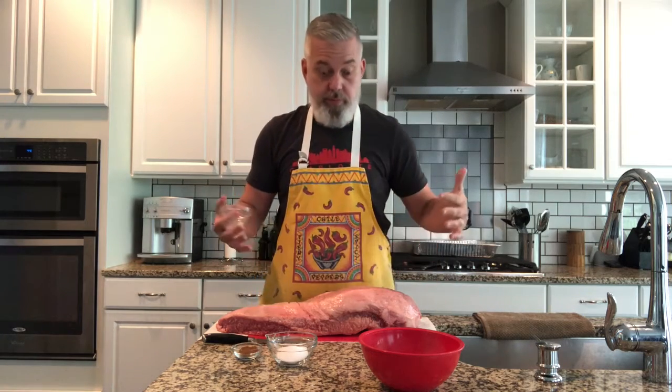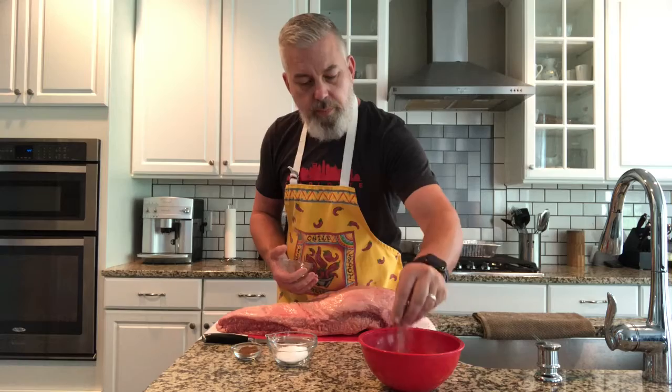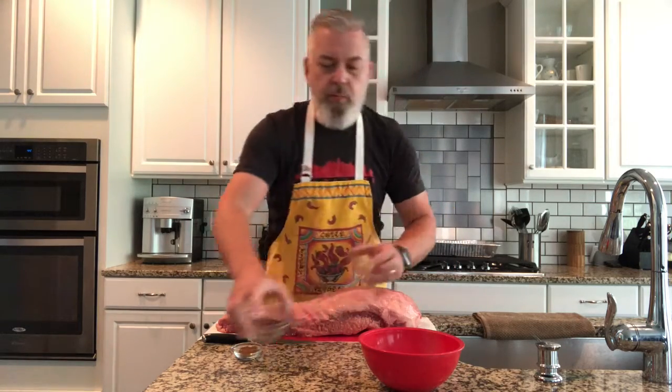When you put it onto a brisket — which could cost you $60 — it's going to create a hard crust that's not going to turn into a bark like you're expecting. Instead it's going to flake off in big pieces and just doesn't leave any fun character or flavor to the outside. So with a coarse pepper and kosher salt we're going to have a much more textured crust on the outside of the brisket.